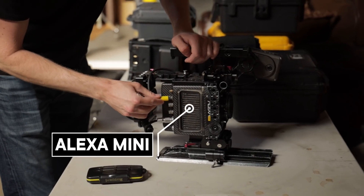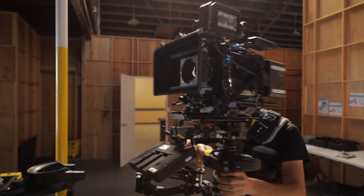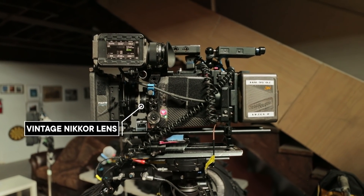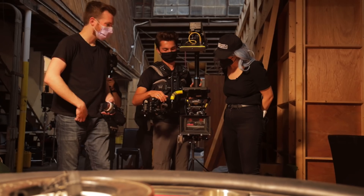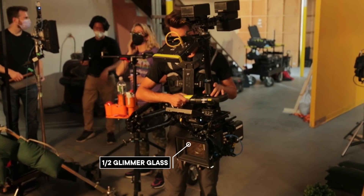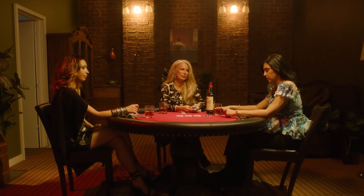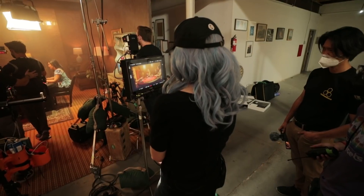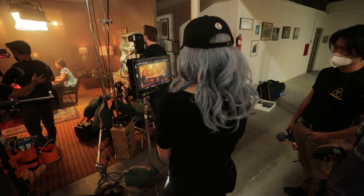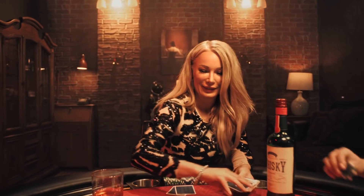Here we have our camera — it is the Alexa Mini, and we have some re-housed Nikkor lenses. They were re-housed so they have a declipped aperture. In front of the lens, we added a filter of half glimmer glass. This is a diffusion filter that catches all the highlights in the image and makes them have a little bit of shininess, a little bit of bloom. I wanted that because this is supposed to be a glam, luxurious sort of look, and we are complementing that with the glimmer glass.